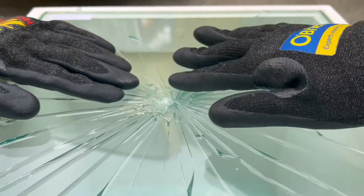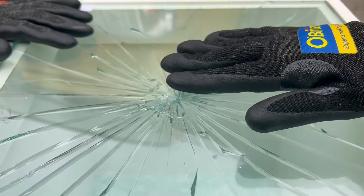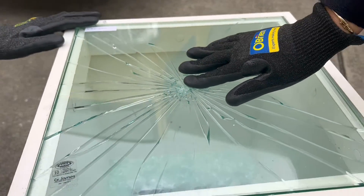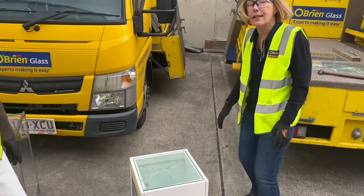You can see it's had a significant impact but it hasn't actually broken the glass. It would take quite a few more poundings for the glass to get broken down so they could gain access.